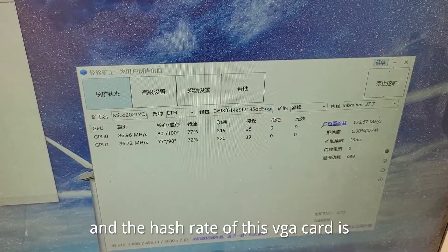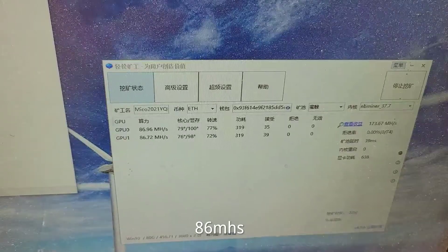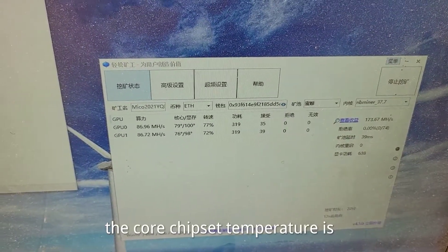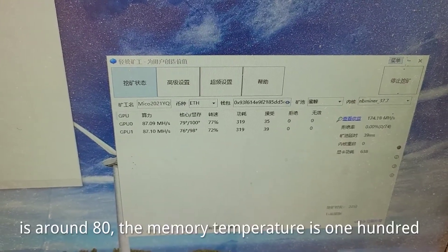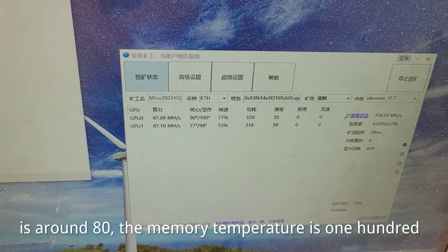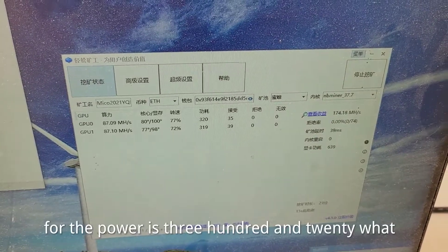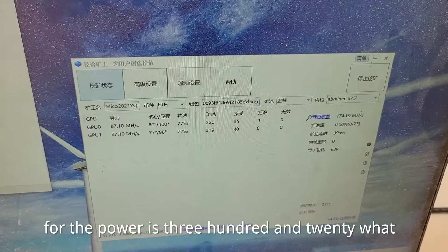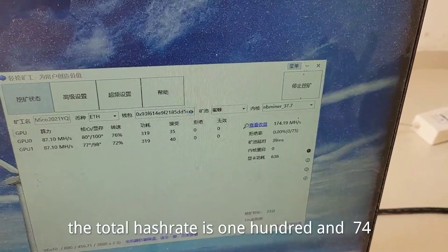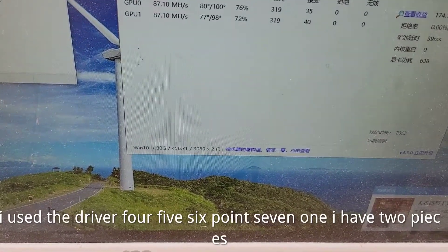The hashrate of this VGA card is 86 MHS. The hashrate of this VGA card is 80 MHS. The memory temperature is 100. The temperature is high. The power is 320 Watt. The total hashrate is 174 MHS. I use the driver 456.71.